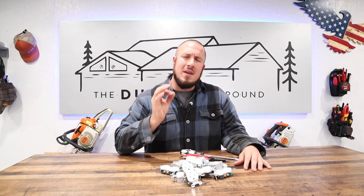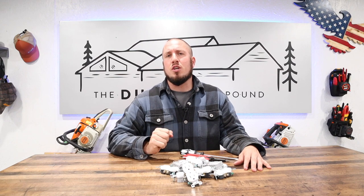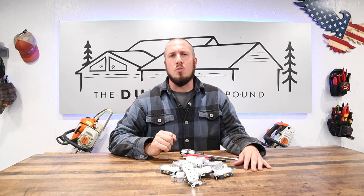So if we're meeting for the first time, my name is Devin Durbin and I'm here to bring you the tools, tips, and tricks to make you more self-sufficient.